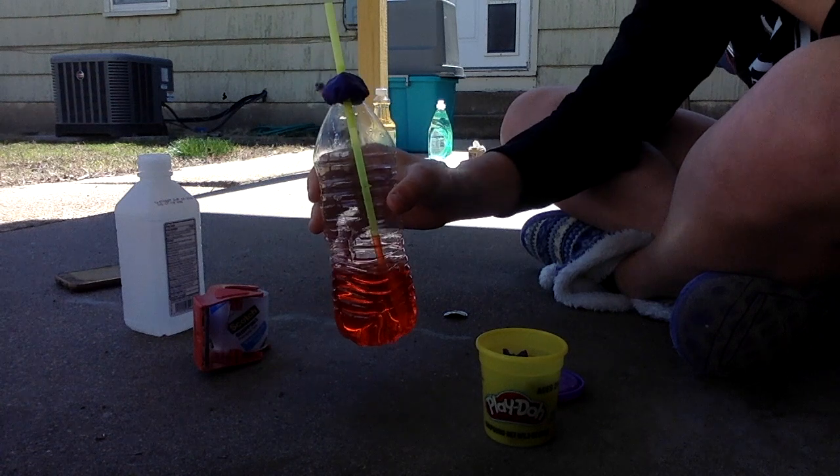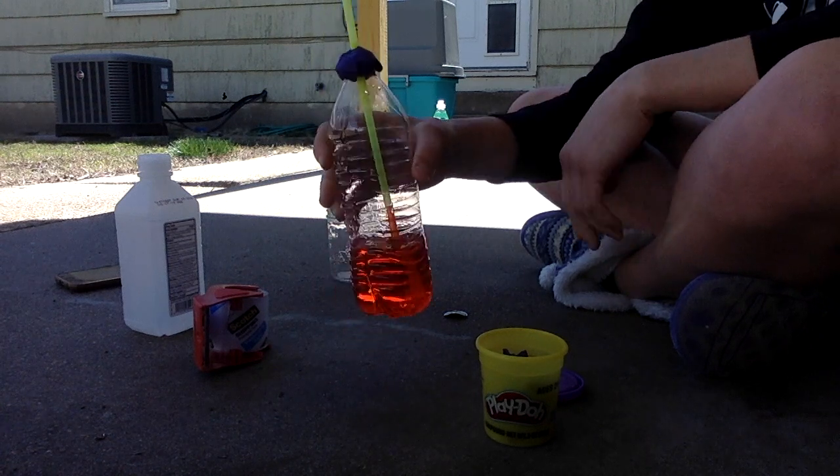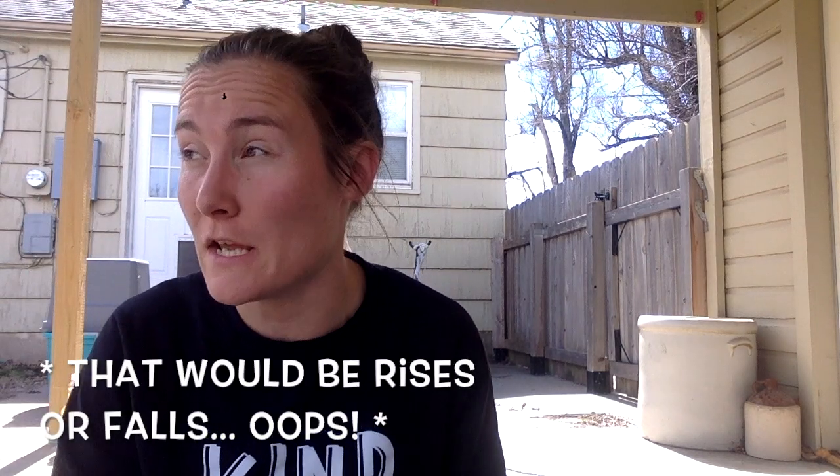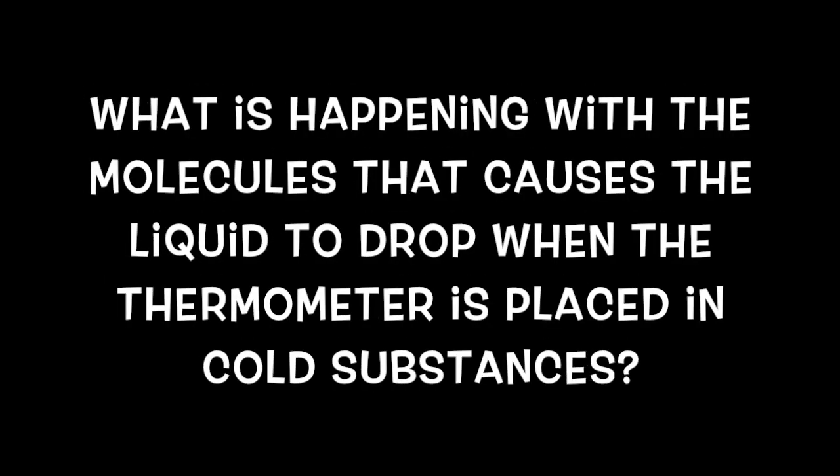So now that you've got your thermometer built, you're going to test it by placing it in a whole bunch of different hot and cold substances. Unless you're dealing with a store-bought digital thermometer that just gives you a number readout, the way that we tell what the temperature of any substance is is by looking at the liquid that's inside that thermometer or inside your straw and seeing how much it rises or drops based on the substance that you're putting it in. As you're testing your different cold and hot substances, I want you to think about this question: what's happening with the molecules that causes the liquid in the straw to drop when I put it in a cold substance?